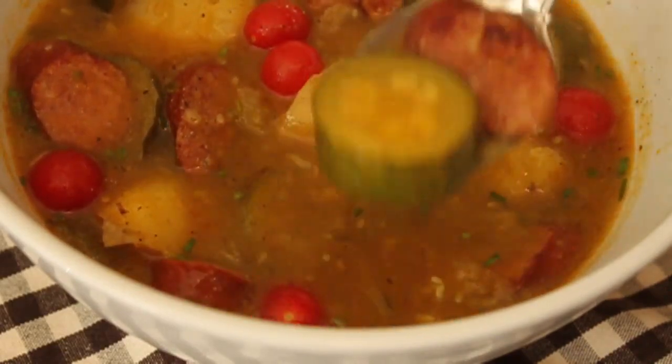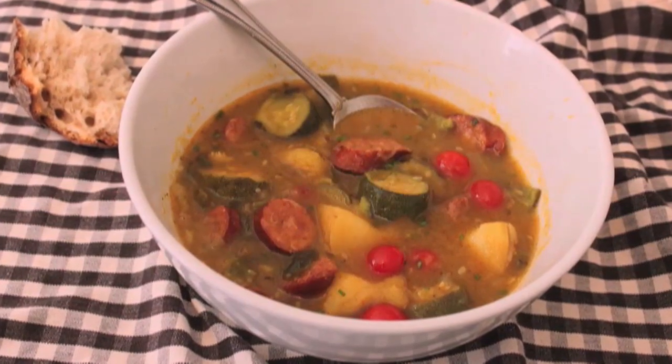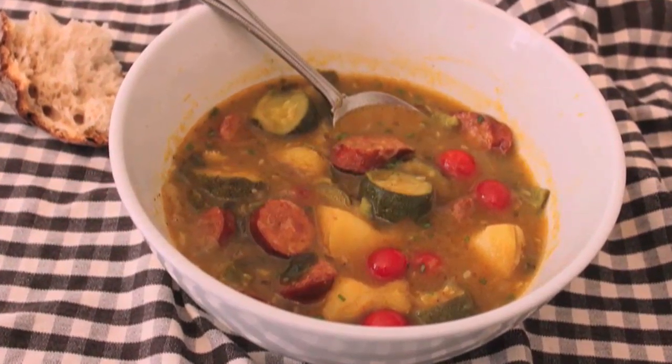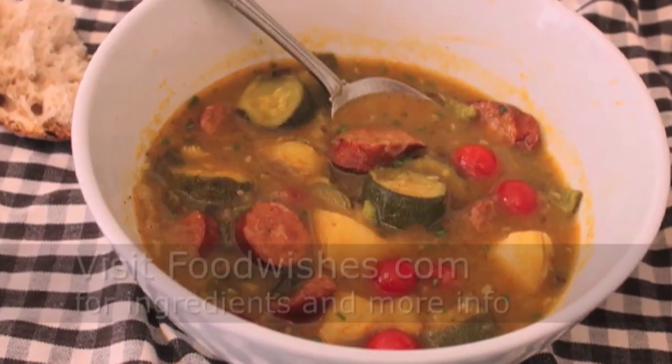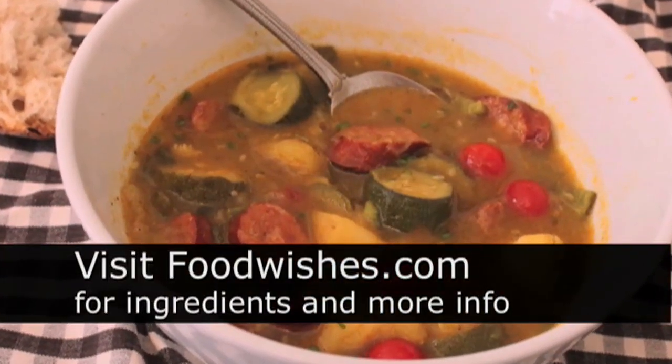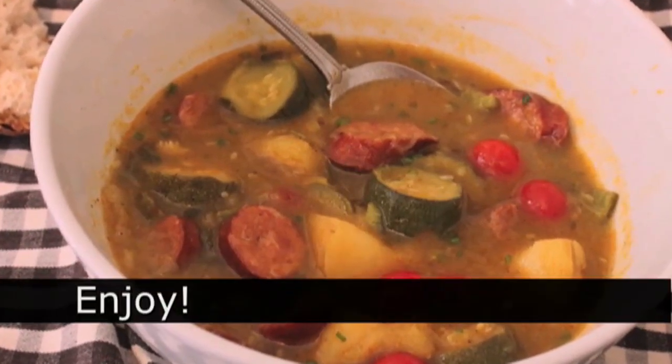And that's it — sausage, zucchini, potato stew. This thing is so ugly. It is like the Gene Simmons of stews. But don't let that deter you. Tons of zucchini around this time of year — your neighbor will be very happy to take a few off their hands. So give it a try. All the ingredients are on the site. And as always, enjoy.